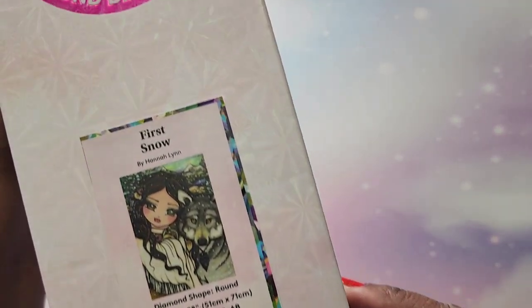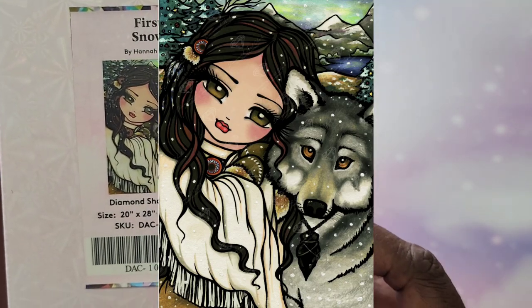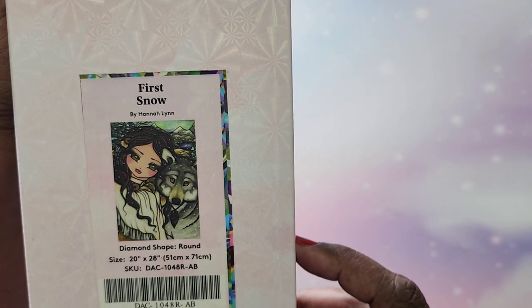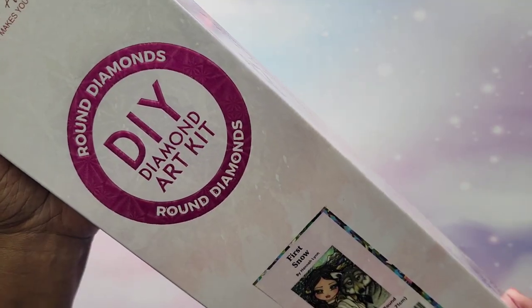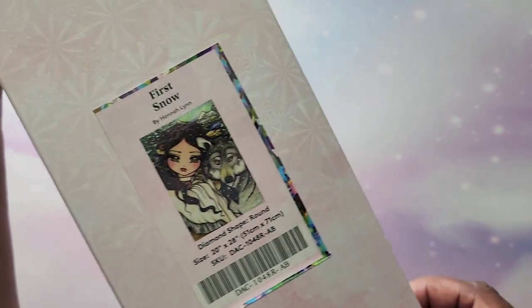The next one — I do know I opened this one up, there's an unboxing of it on my channel — it's called First Snow. This is a Hannah Lynn, it's a 51 by 71. No information on the box about the diamonds or number of colors, but yes, very pretty.